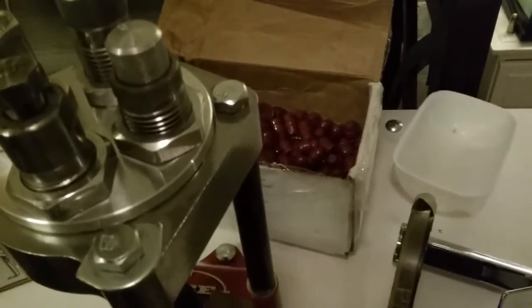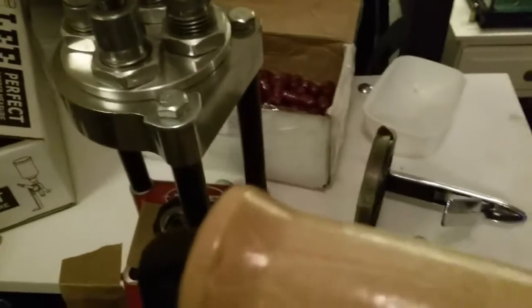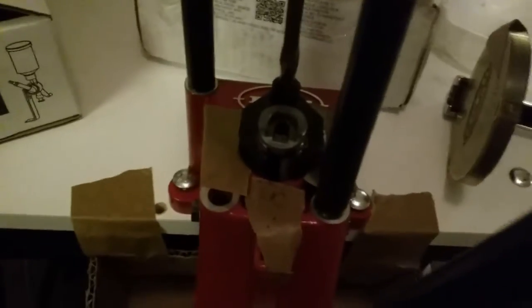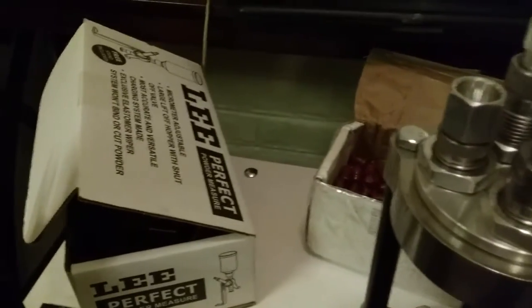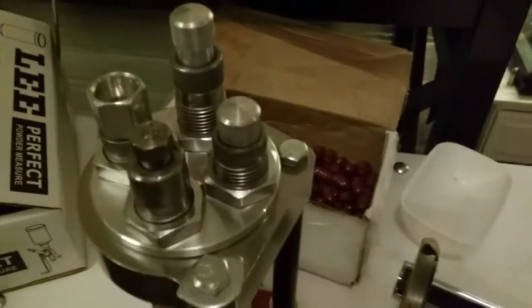Here it is, got it all set up. Got my bad man bullets. I'm running this a little bit different than some people would. You can see I taped off all the primer channels because I don't like having to dismount this to take the primers out. So I got a little box right here and they for the most part are falling in this box. My first real experience with it — I like it a lot.